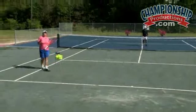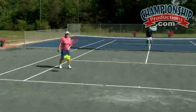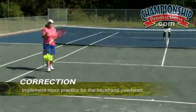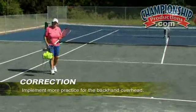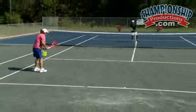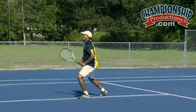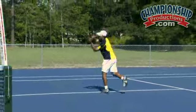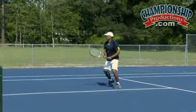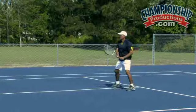Another common error on a two-handed overhead is that players don't practice it at all. I very seldom see players spend enough time on the overhead. Please make sure that you implement into your workout enough backhand overheads so players can learn how to adjust with their feet. A series of 10 overheads every workout is probably the right amount. Footwork is the key to hitting a successful two-handed backhand overhead.